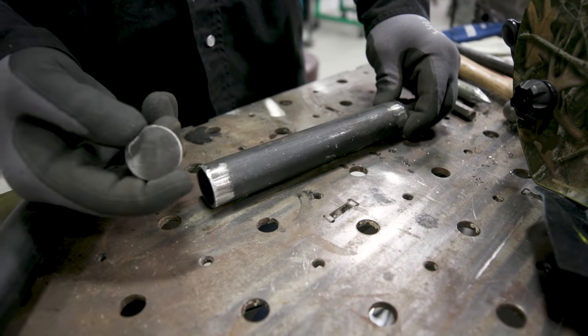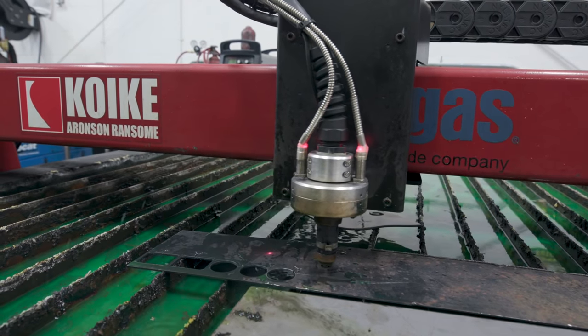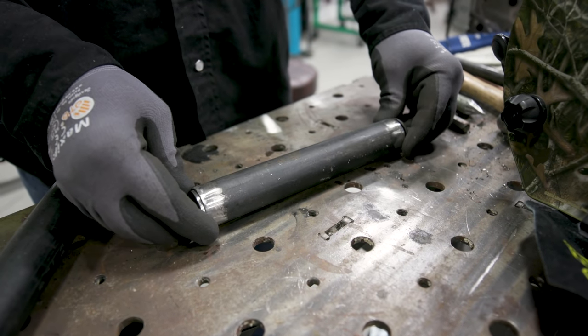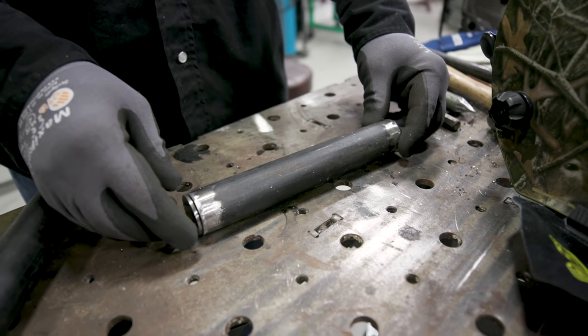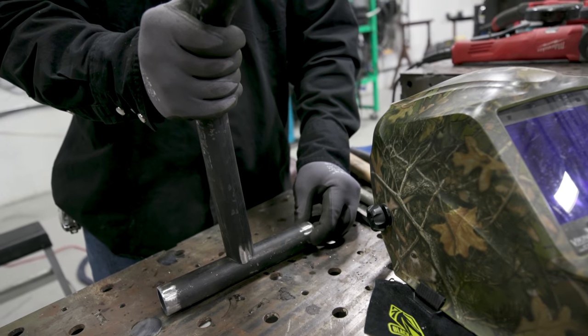I'm going to take these caps — we cut these out on the Quiky and got them cleaned up with a grinder. They'll be little end caps. I'm going to cap either side of this pipe off, weld all the way around it, and then do a radius finish to it. It'll give a nice, clean, neat appearance. Then this will end up being welded to the center of the pipe.